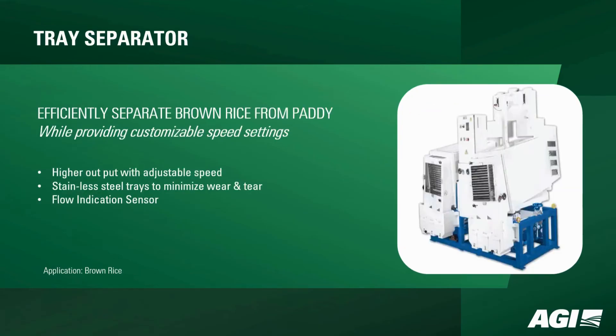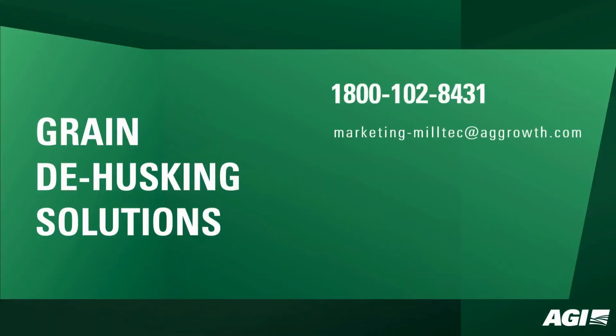Our tray separator efficiently separates brown rice from paddy, offering customizable speed settings for higher output, stainless steel trays to minimize wear and tear, and a flow indication sensor. These husking machines are the key to superior grain quality and processing efficiency. Contact us today to explore how our grain-to-husking solutions can transform your processing capabilities.